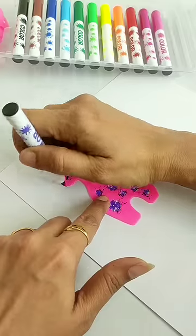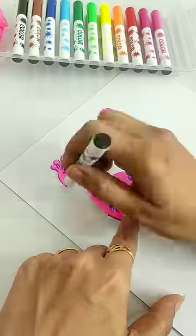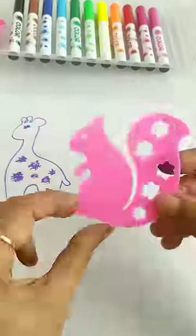Guys, you have to keep in mind that these stencils don't want to break. Also, the extra color from the stencils you can remove easily with normal water.